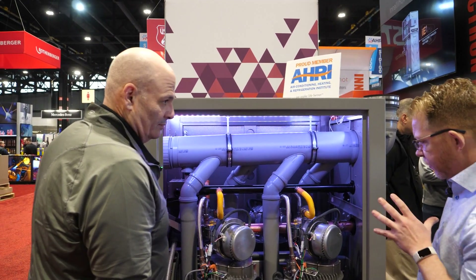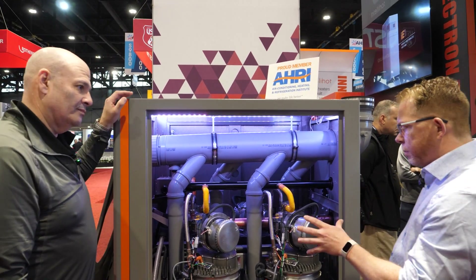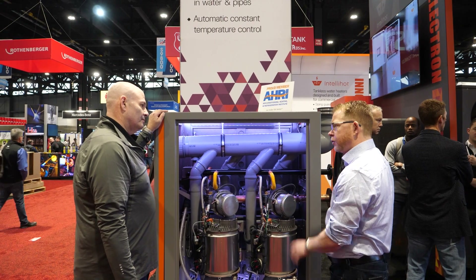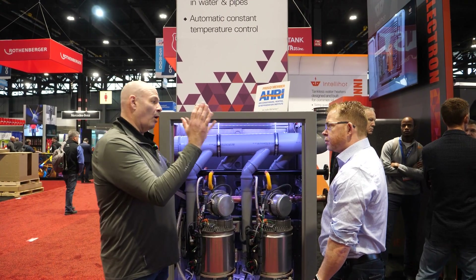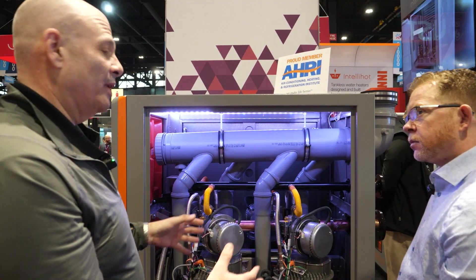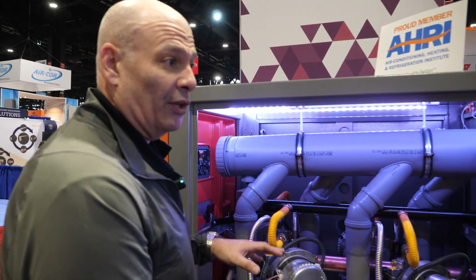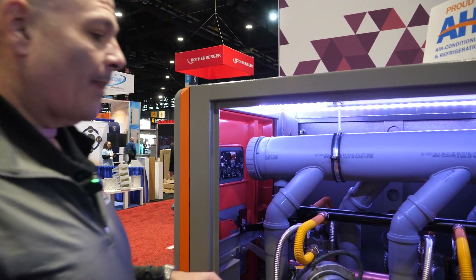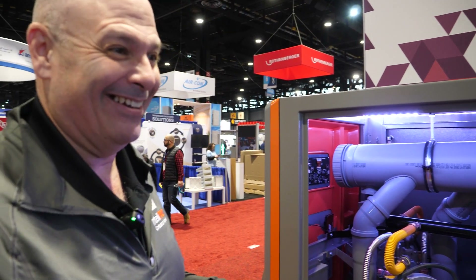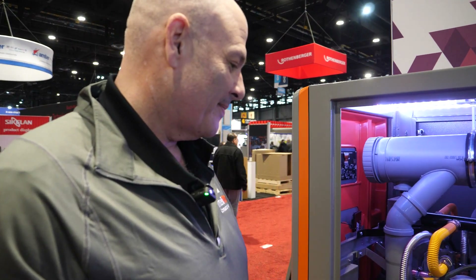From the standpoint of this unit, what are some of the features built into the controls? How easy is it for a contractor to install? Whether you're working on our small wall mount 199 or a 3 million BTU unit, all the components are identical. So you'd basically have one, two, three, or four depending on size — or up to 12. That's pretty impressive.